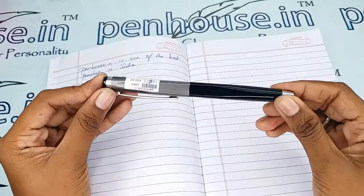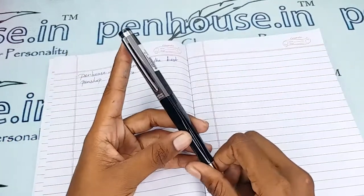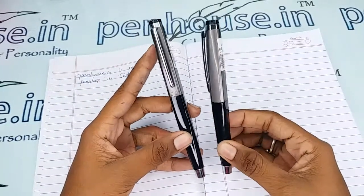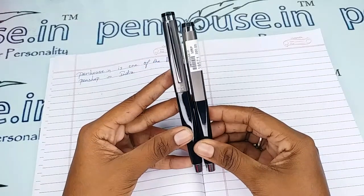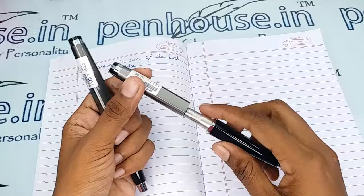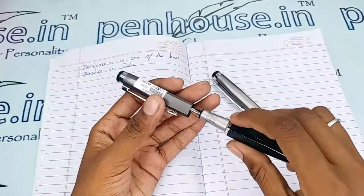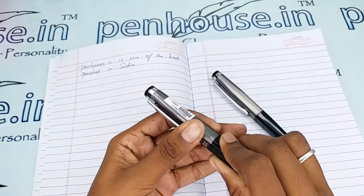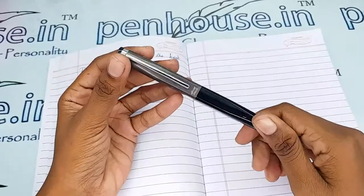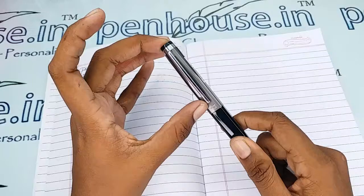With this similar model we are also having a roller ball version. This is a fountain pen and this is a roller ball pen — that is the difference. The length of the pen differs: this is the roller ball pen and this is the fountain pen. It has a black color body and a gray color cap with a lengthy silver color clip, a very steady one.